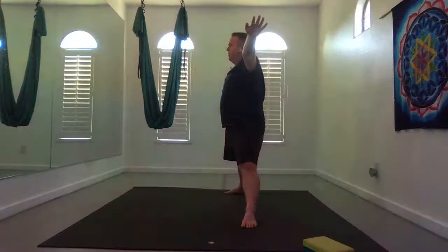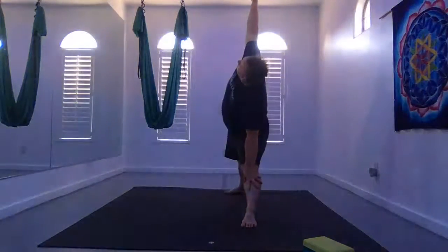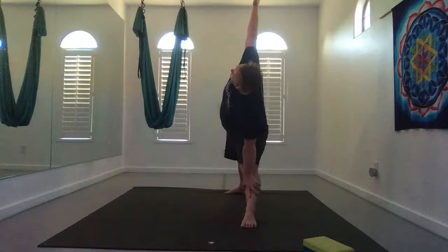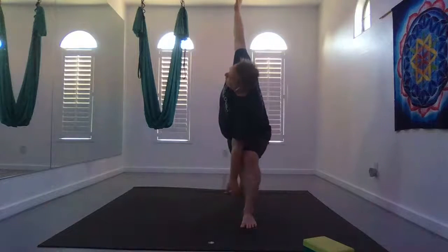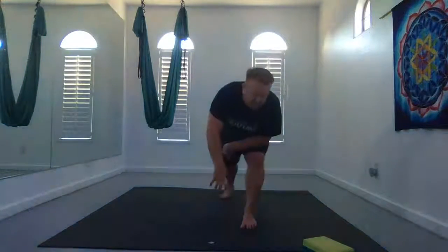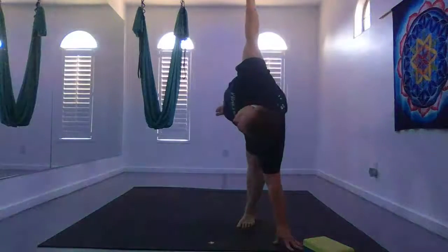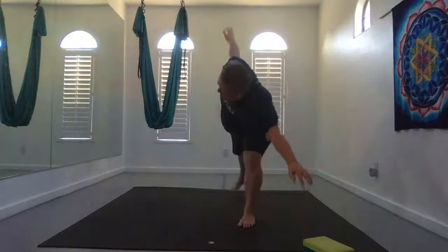Inhale, keep the legs where they are, hands to Warrior B arms. Exhale, lean forward and then tilt for triangle. Top hand actively lifting up, top shoulder back in the same plane, front hand comes down if that's okay — as long as you're still actively lifting up. Exhale, bend that front knee for side angle. Take the wrap if you'd like or any variation you want. Release the twist, come to half moon — hand out in front to the side, straighten the legs.